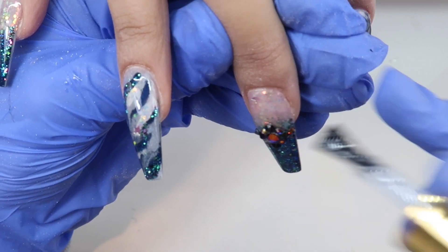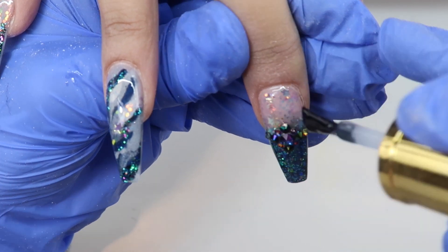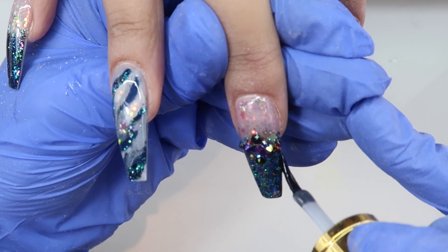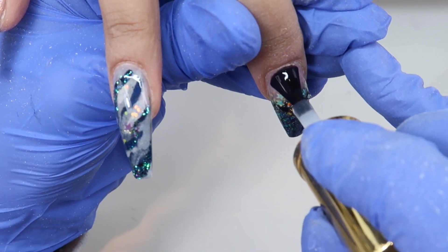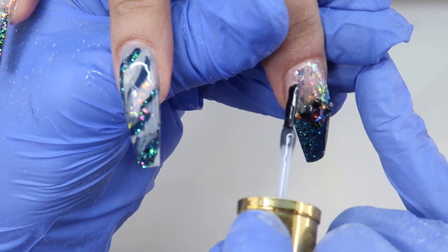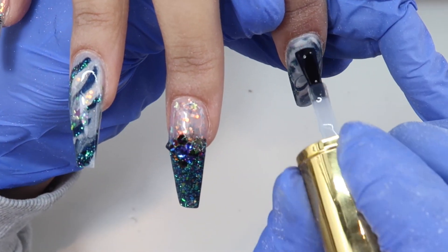When top coating nails with crystals, I like to wipe off my brush quite a bit and just get close into the crystal area, but don't overlap your crystals. If you overlap your crystals you'll just destroy the shine on them and they just won't look like real genuine Swarovski crystals. I like to use the real crystals, so don't put top coat over them — just push the top coat close to them.